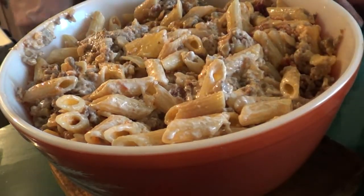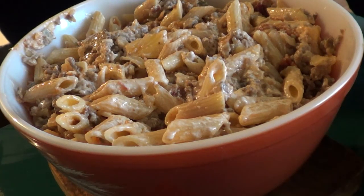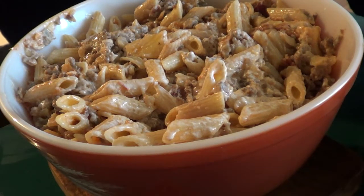I'll probably put the Doritos on top of this — we use Cool Ranch but you can use whatever flavor you'd like. Cover it with foil, put it in the oven, and I'll show you what it looks like when it comes out. See you in a bit.